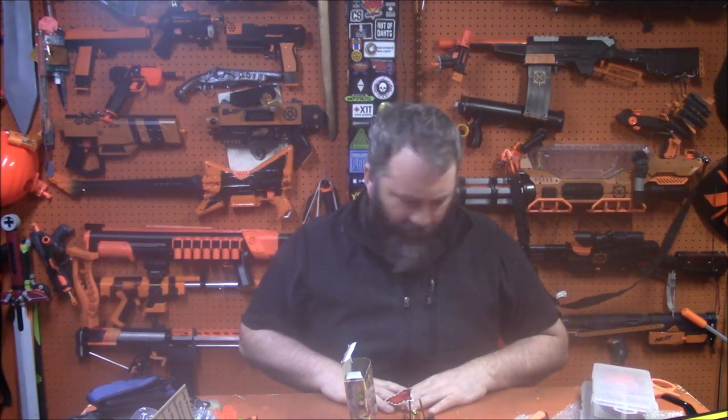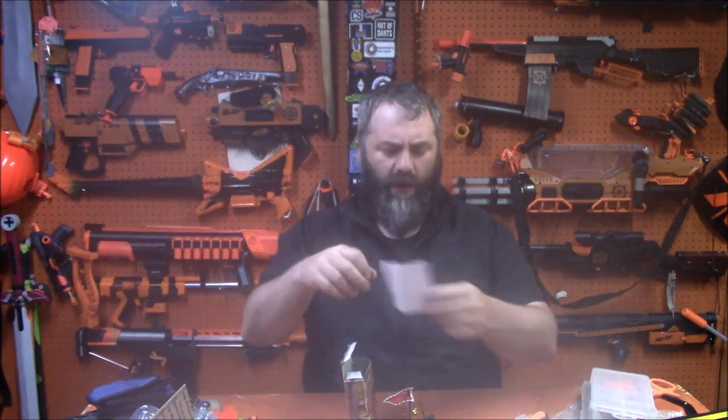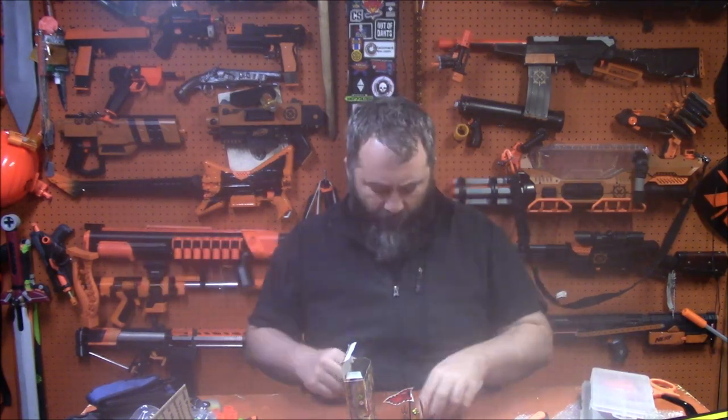As always, you all spoil me and I appreciate your questions, the loot, the well-wishings, the nice notes, and I'm glad that I can help people join the hobby. If you want your question answered, put it in the comments — that's where I pull the questions from. If you want to send me stuff, the mailing address is down in the video description. As always, thank you guys for watching.